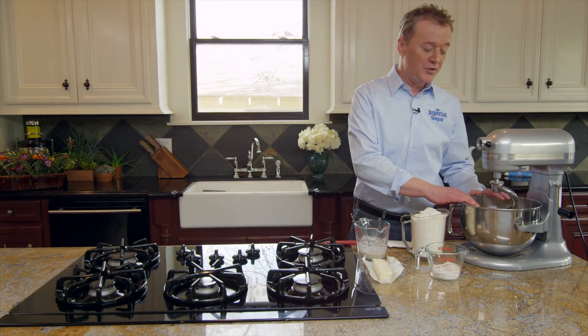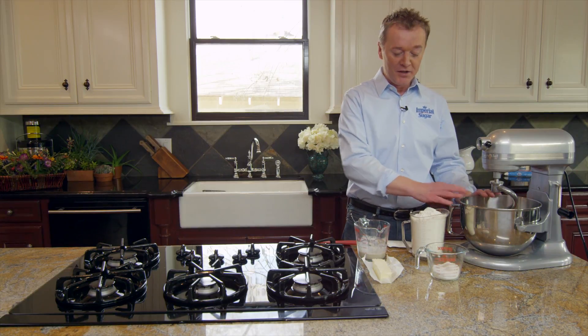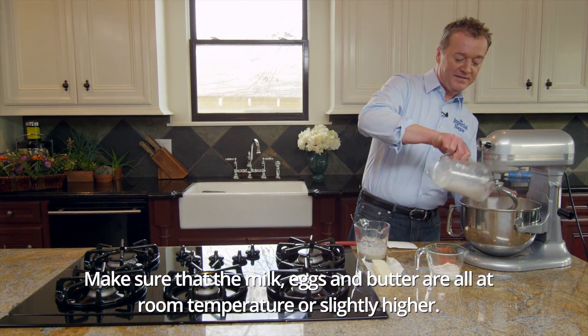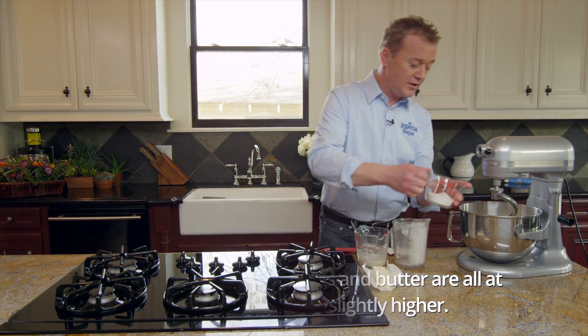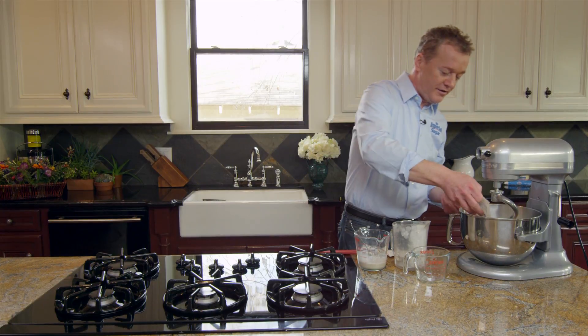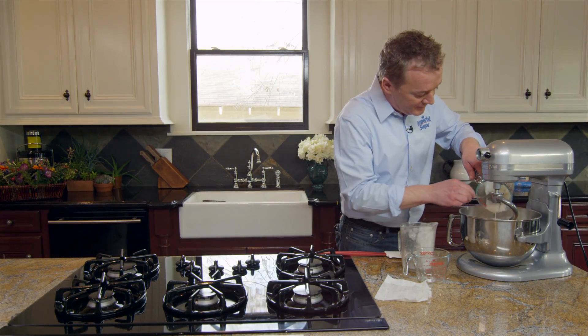I already have in the bowl room-temperature milk, eggs, vanilla and honey. To this we're going to add our flour, sugar and salt, soft butter, and the yeast mixture. Just like this.